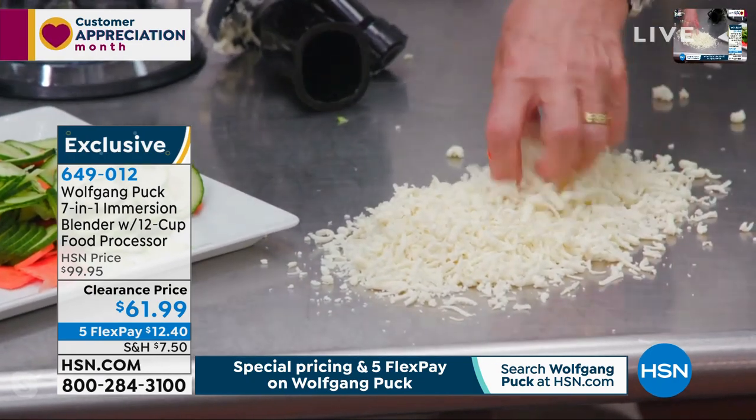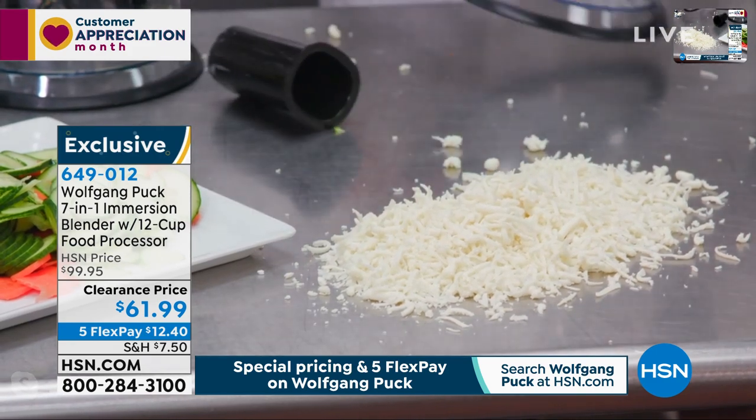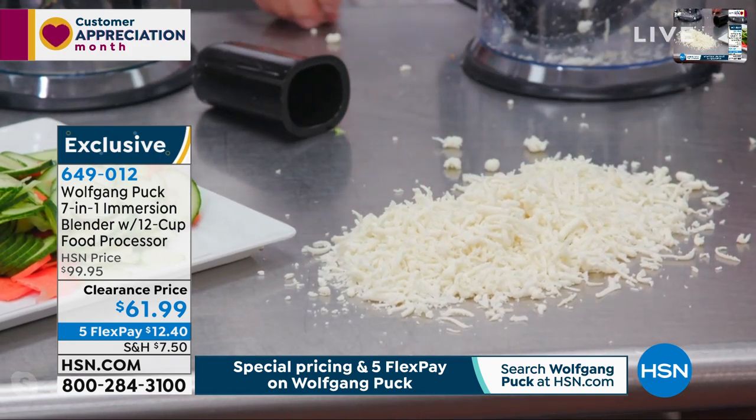That looks so delicious. And even as a chef, how long would that take you to do it yourself? You want to grate that by hand, it will take you forever.